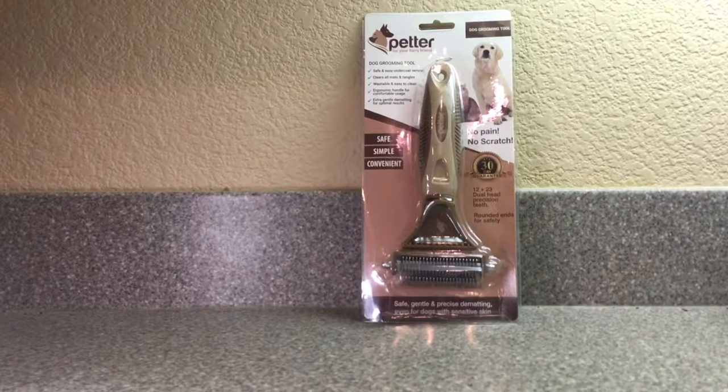Hey everybody, I'm going to review another Petter product for your furry friend. This is a dog grooming tool — it's useful for undercoat removal, clears mats, and has a washable ergonomic handle. Supposedly it's safe, simple, and convenient. This is essentially a dematting tool to remove matted hair from your animal, pet, or cat. I have an Australian Shepherd and I'm going to try it out.